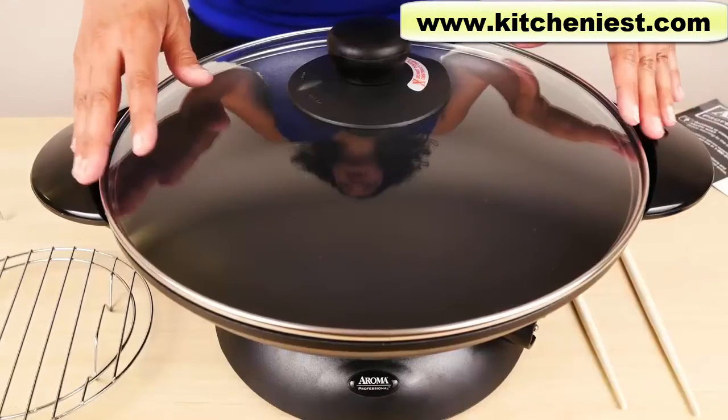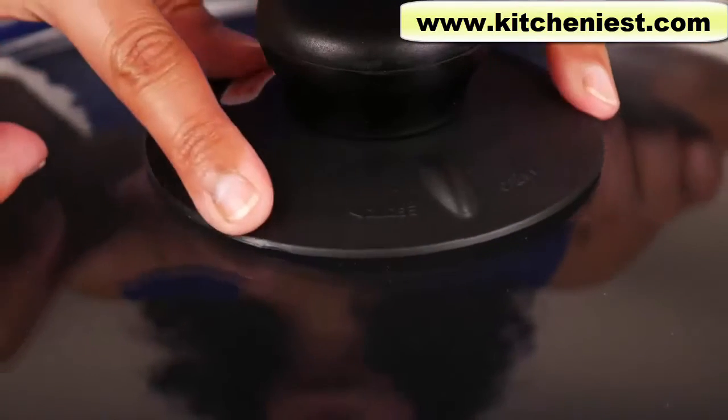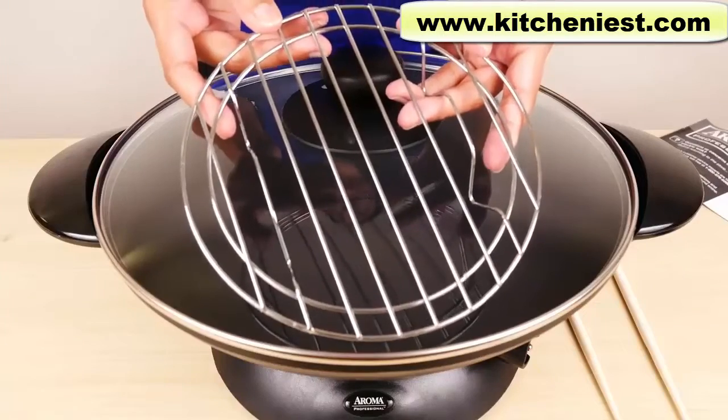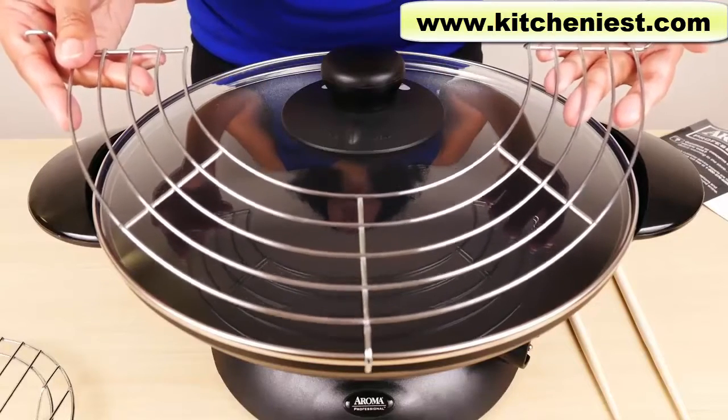This large tempered glass lid is included. The lid has an adjustable steam vent, which you can use to control the moisture in your food. Also included is a steam rack. If you want to make tempura, use the tempura rack to drain your food after frying.